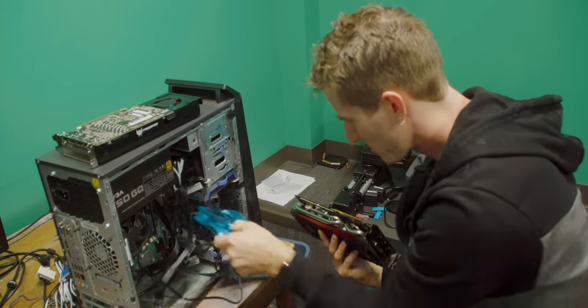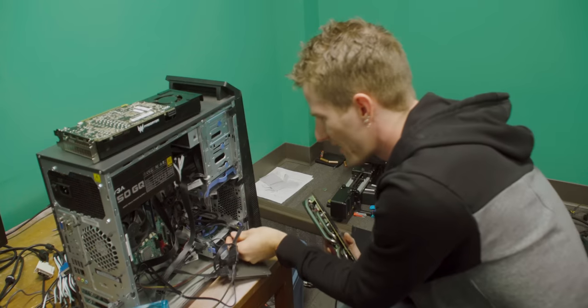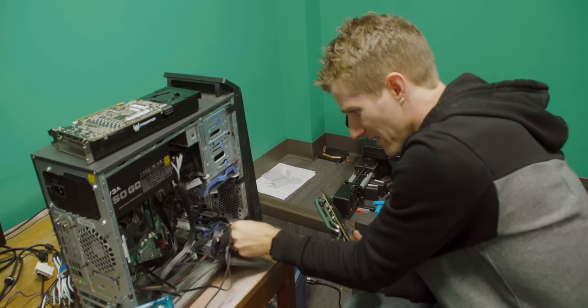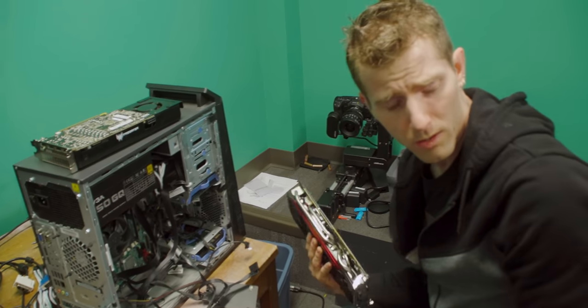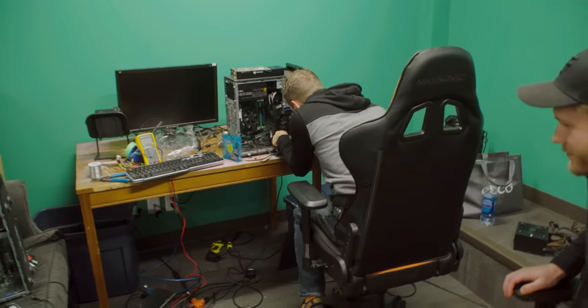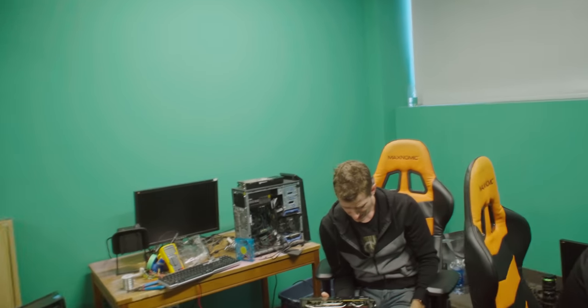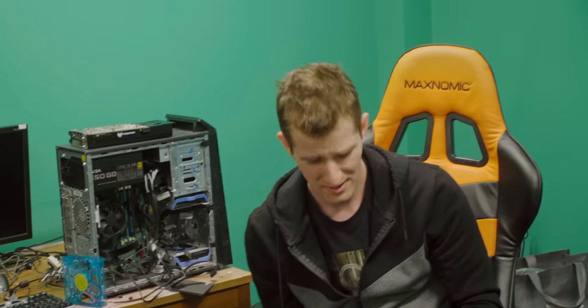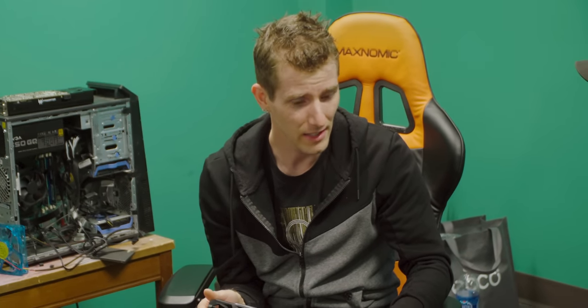Crap — everything was going smoothly. I don't know why I thought I was getting a reference card. Worst comes to worst it'll fit in this other system no problem, because my case is absolutely banging. I think I have to rip out this hard drive cage. I'll sacrifice my 970 for the Goodman — this is a better looking card actually. These are pretty much equal, aren't they? In terms of performance? This is a 390X — yeah, that's the same one.